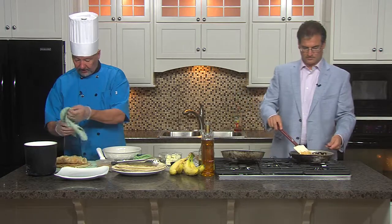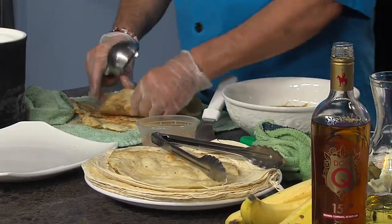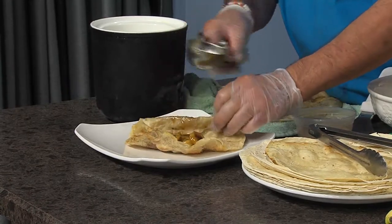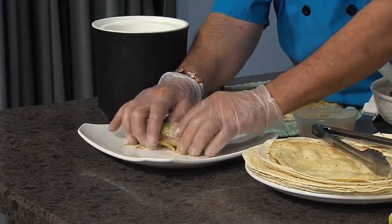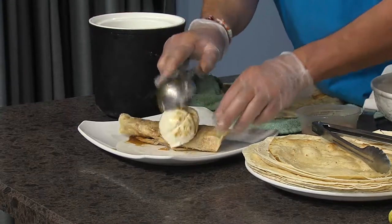I did roll one of the tortillas already. They're saying we're almost out of time, so we have to show what the finished product looks like. We're going to put this on the plate, then put your bananas foster in it and roll it. Then you add ice cream — of course, you have to show that — and then some more bananas foster to garnish it. Beautiful.